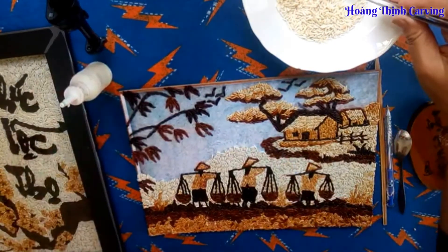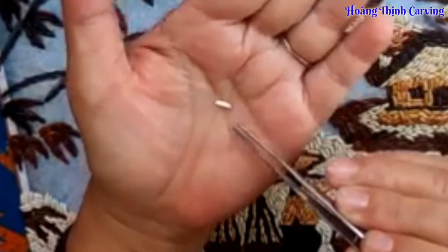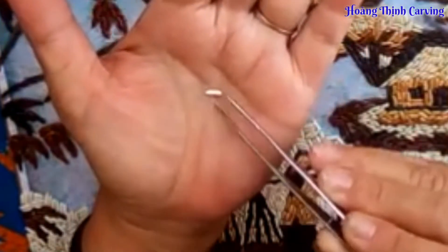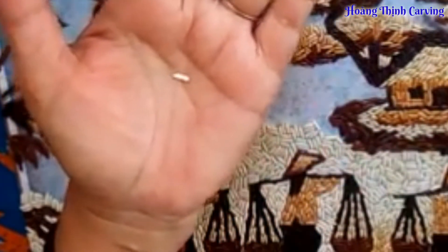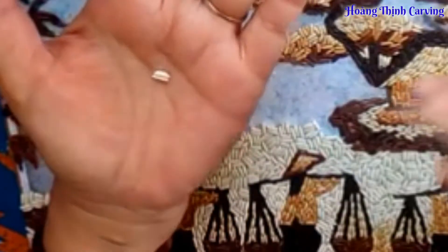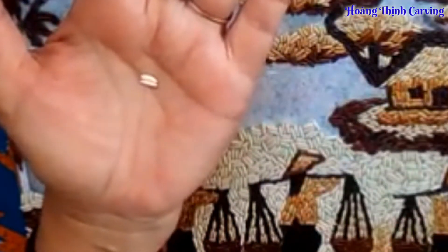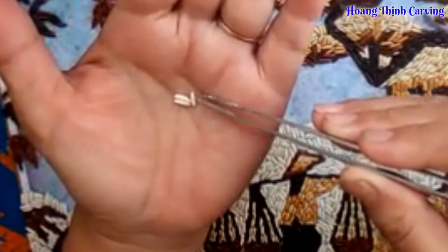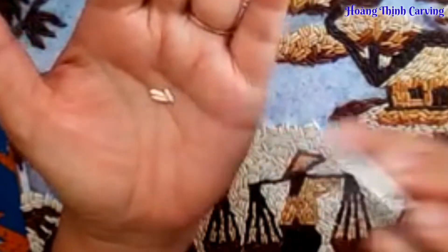Ta phết lên trên bề mặt của miếng ván. Sau đó chúng ta gắp hạt gạo. Hạt gạo có hai góc: một đầu thì bầu và một đầu có hình nhọn. Chúng ta phải gắp và xếp một cách ngẫu nhiên nhưng mà có sự chọn lọc. Nếu muốn cho hạt gạo khít và đều với nhau thì chúng ta chỉnh sang ngang sao cho những cái đầu này khít vào nhau.